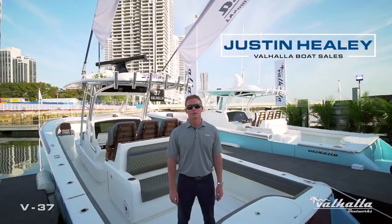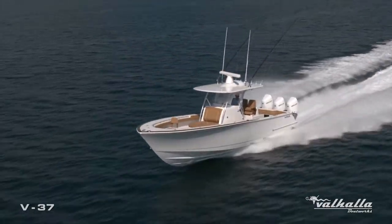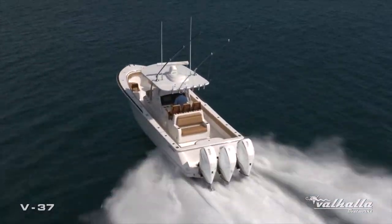Hi, my name is Justin Healey and we are on the all-new Valhalla Boatworks V37, built by the Viking Yacht Company. I'm going to do a full walkthrough today, so I hope you enjoy.